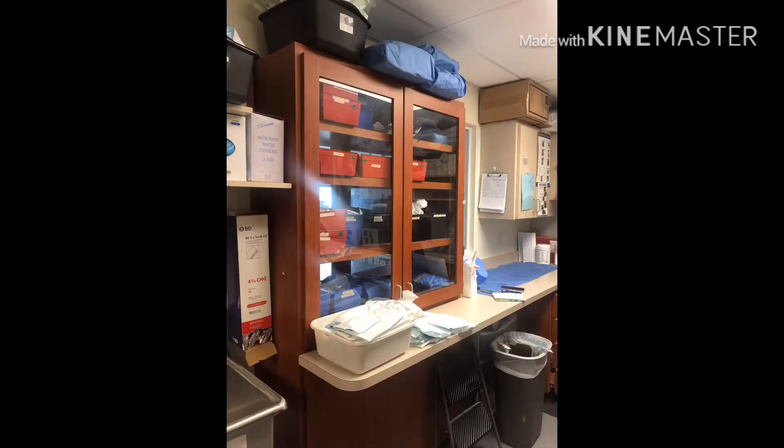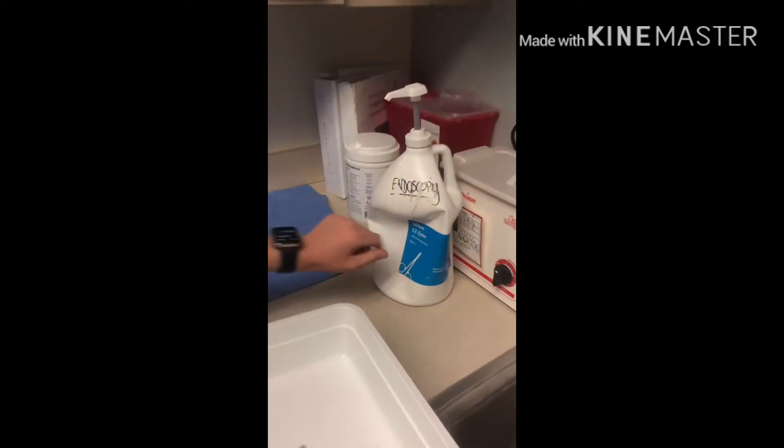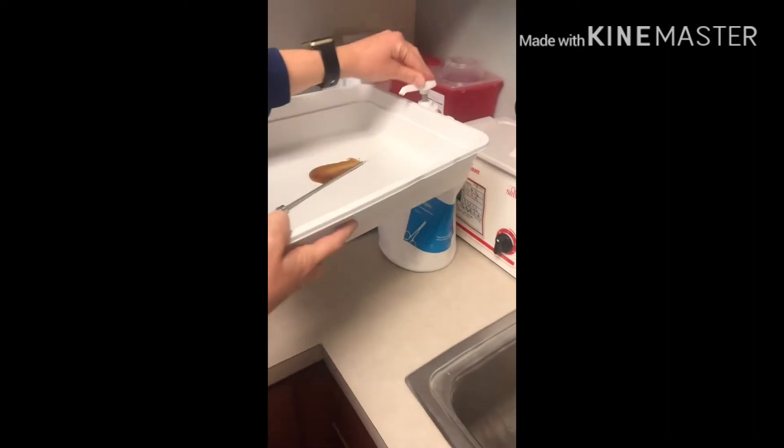Anything that is specialty equipment or instruments that needs to be left for the specialty services team — they will normally leave a note asking you to leave it if it belongs to that department. The next part of the video is going to be how to clean instruments.